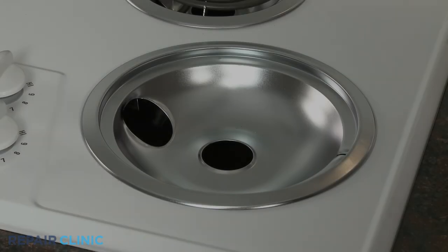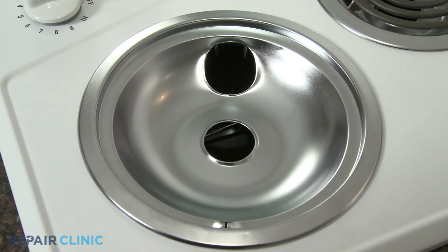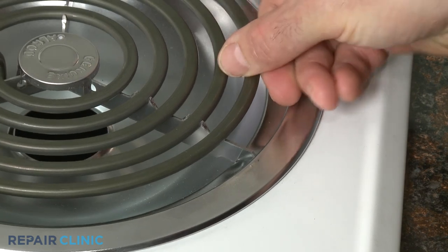When replacing an element, first make sure the drip pan is properly aligned with the notch in the pan directly opposite the receptacle. Now insert the element into the receptacle at a 40-degree angle and align the metal support with the notch in the drip pan.